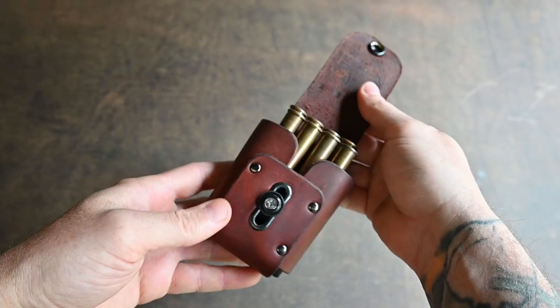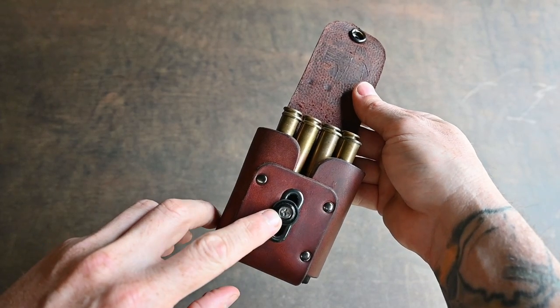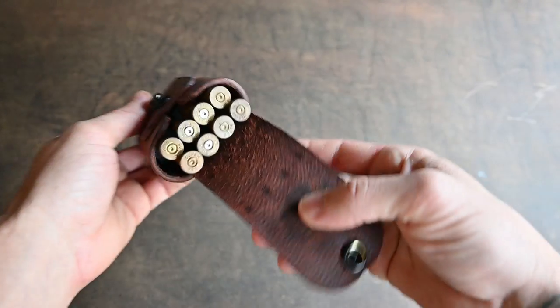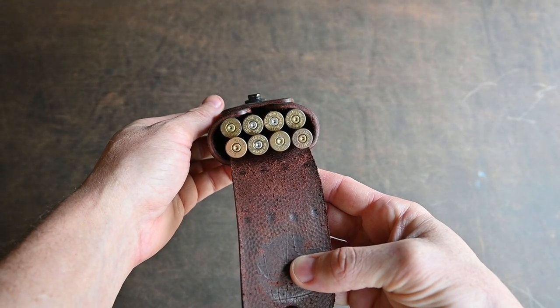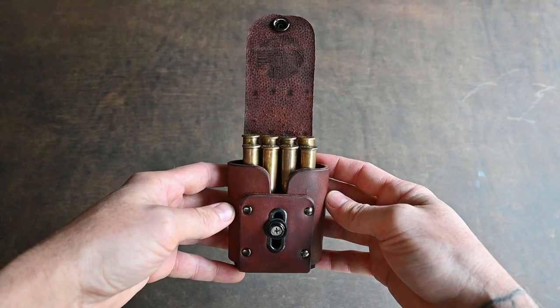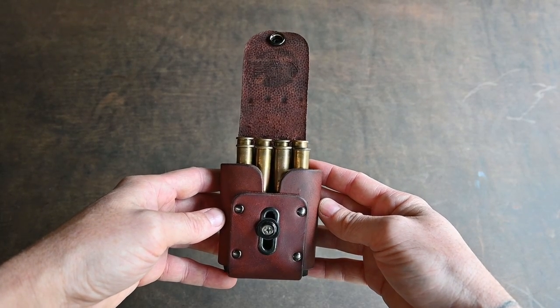The pouch features an adjustable snap position, so you can adjust the height of the snap for the length of the cartridge that you're using. This is the high power centerfire insert, which suits calibers from .22-250 up to .30-06 and everything in between.